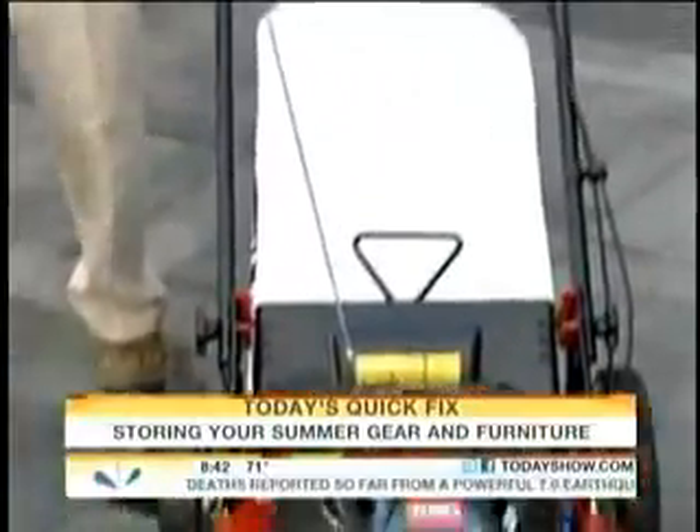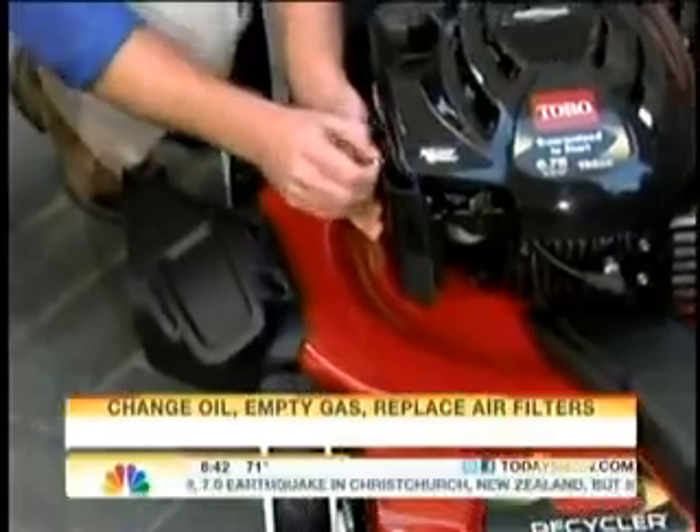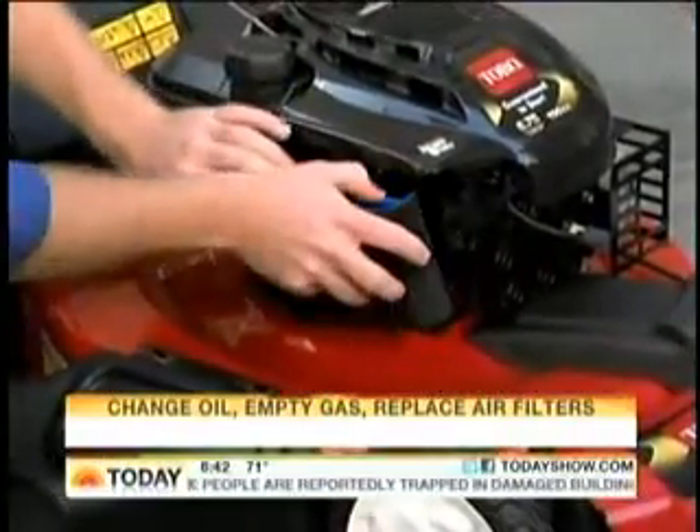Then you want to change the oil. A lot of people don't know lawnmowers have air filters — usually at the end of the throttle here in a plastic case. Just pop it off and check it out. If it's brown and gunky, replace it with a fresh one and put it back on.